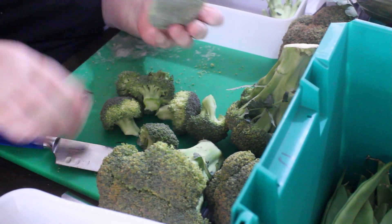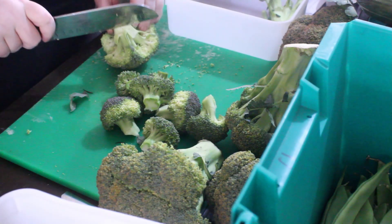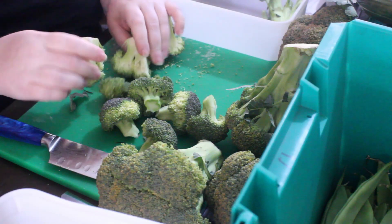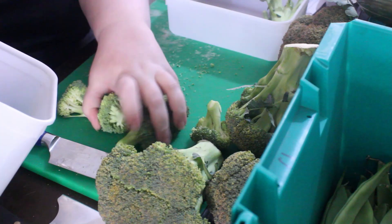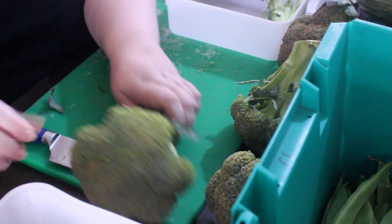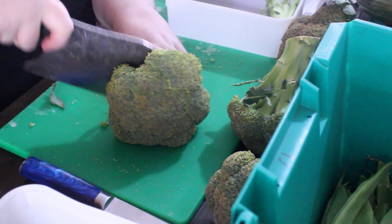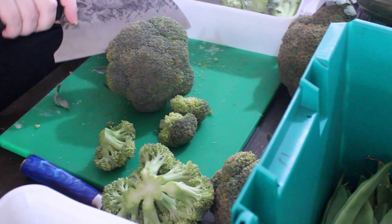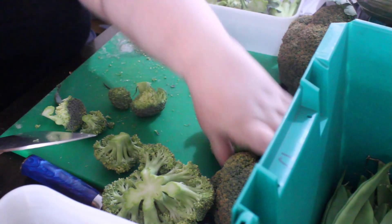First off, I separated the florets from the stalks. As you can see, I'm putting the stalks to the side because I'm going to keep them. I make my florets a little bit bigger because the plan was to freeze them, and that was the quickest method of getting them preserved. On this particular day on Easter, Tani and I had already organized to be making a roast lamb dinner.